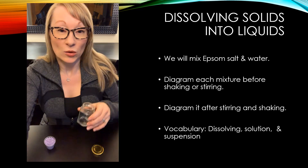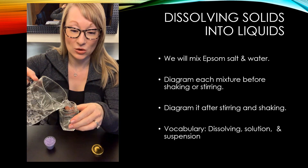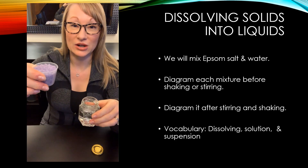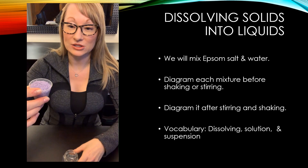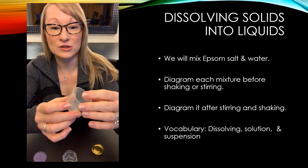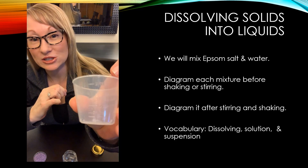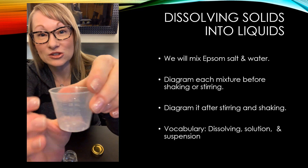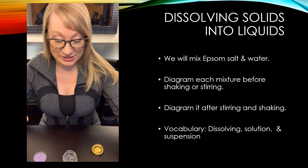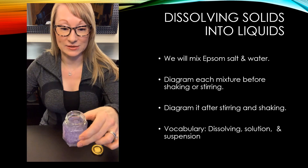For this experiment, we're going to need a little container, some water, and the Epsom salts. I've got 30 milliliters of Epsom salt measured in one of those little containers from the drugstore for medicines — it's got measuring lines on it showing milliliters. So basically, I'm mixing 30 milliliters of Epsom salt with water. There's my water, and there's my Epsom salt going in.